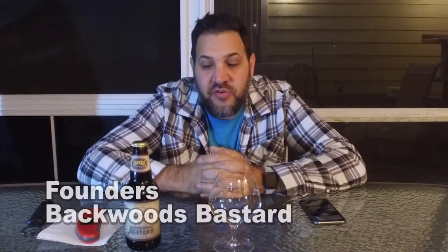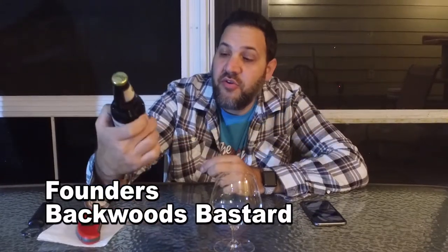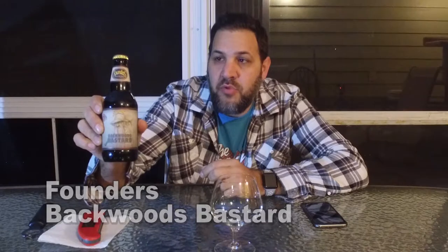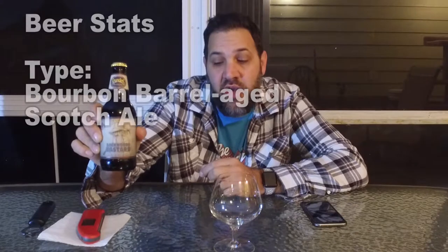Hi guys, I'm Dave. Welcome to Beer Virtually. Today we have a beer from Founders. This is Founders Backwoods Bastard. It's another bourbon barrel aged beer — this is a Scotch Ale.